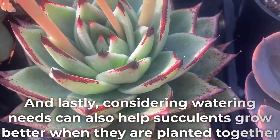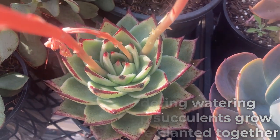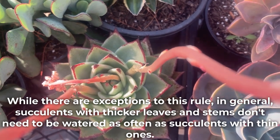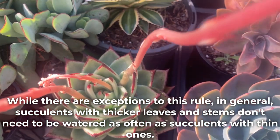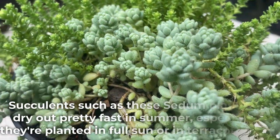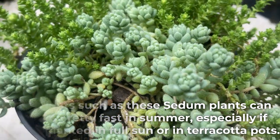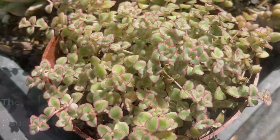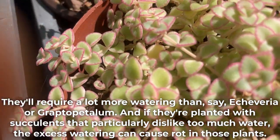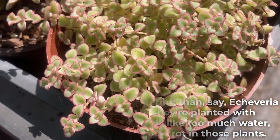Considering watering needs can also help succulents grow better when planted together. In general, succulents with thicker leaves and stems don't need to be watered as often as succulents with thin ones. Succulents such as sedum can dry out pretty fast in summer, especially if planted in full sun or in terracotta pots, requiring a lot more watering than, say, Echeveria or Graptopetalum. If planted with succulents that dislike too much water, the excess watering can cause rot in those plants.